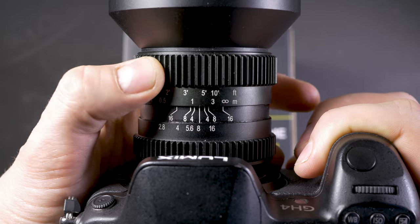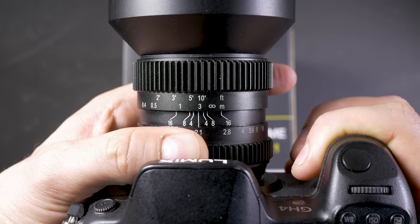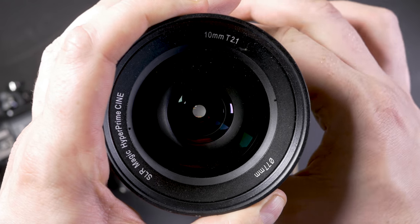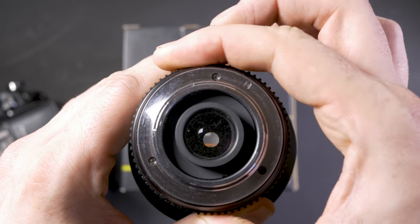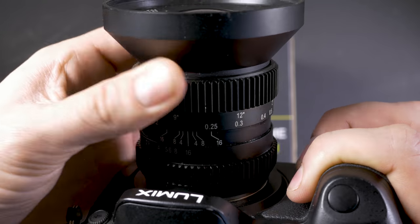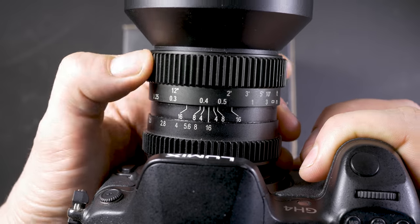As I mentioned, the build is excellent. Both the focus and clickless aperture rings have a lovely smooth movement. They aren't difficult to rotate, but definitely won't shift by accident. As you can see, they're both natively geared for using follow focus systems, but there's absolutely no problem using them by hand.